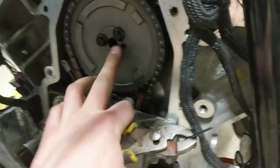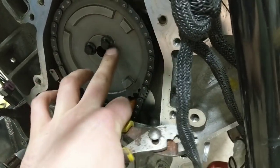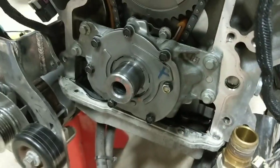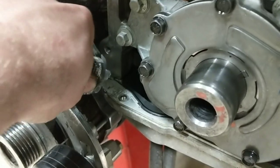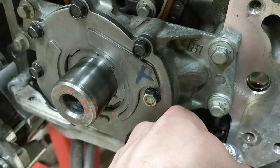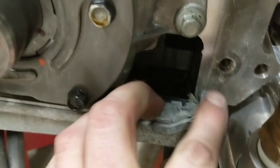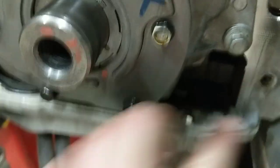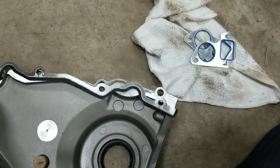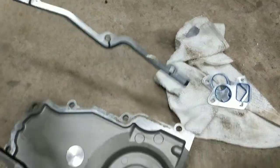We've got the ARP bolts torqued at 25 foot-pounds with their assembly lube on there. We'll go ahead and reinstall the timing cover, put our RTV down in the corners here. We're just going to put a little dab of RTV right in the corners down here, and that will help seal everything up for the gap between our oil pan and our timing cover. Then we'll set our gasket on here the correct way and get a couple bolts started and get that up into place.